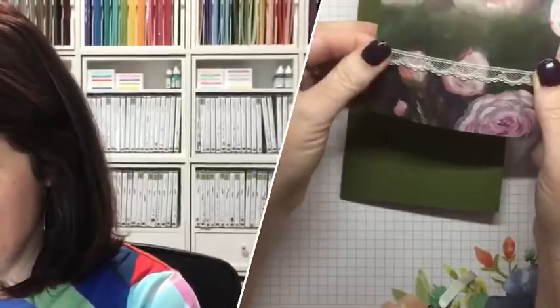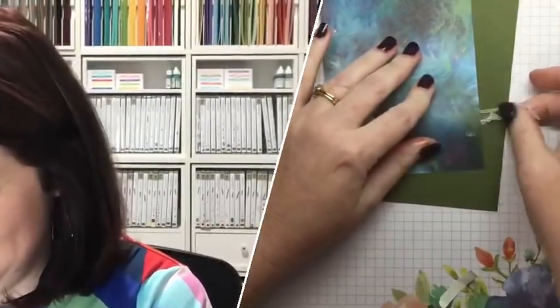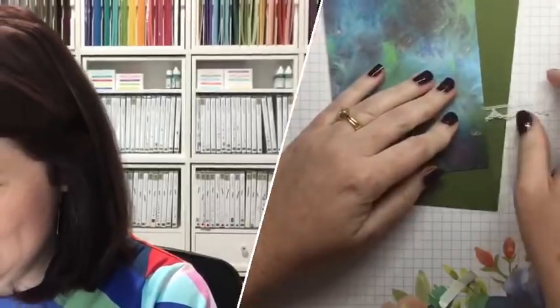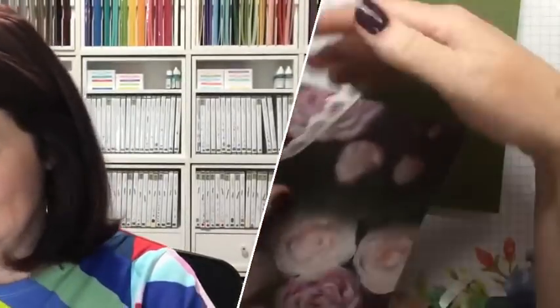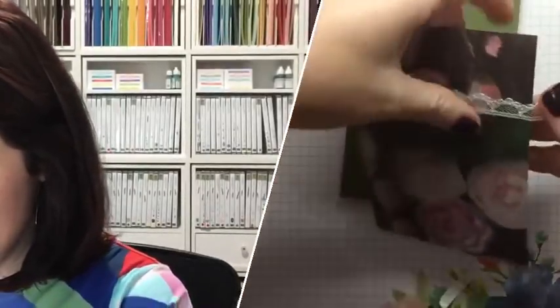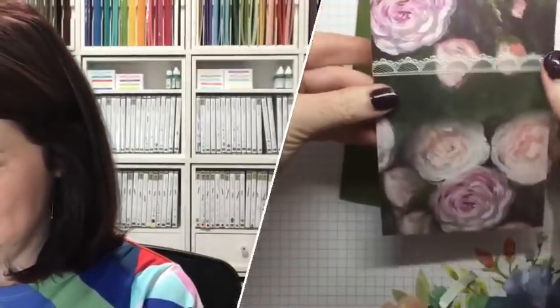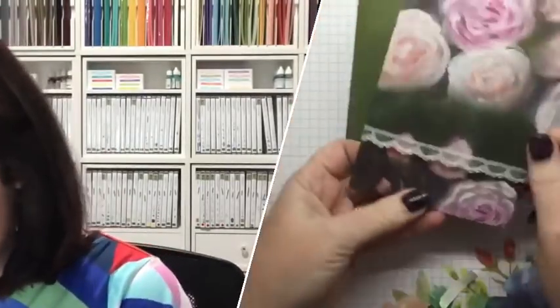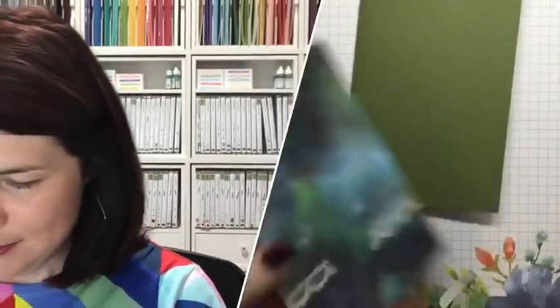That is not it — it's not tight enough. This lace is actually really springy, it's got spring in it! There we go. It really has a lot of spring. So I'm going to stick it down onto the card base.